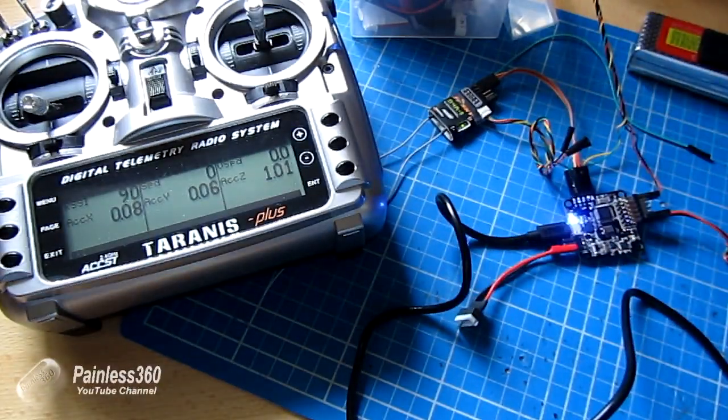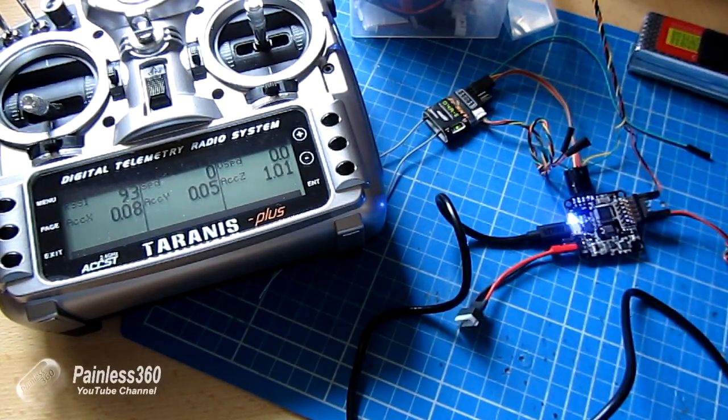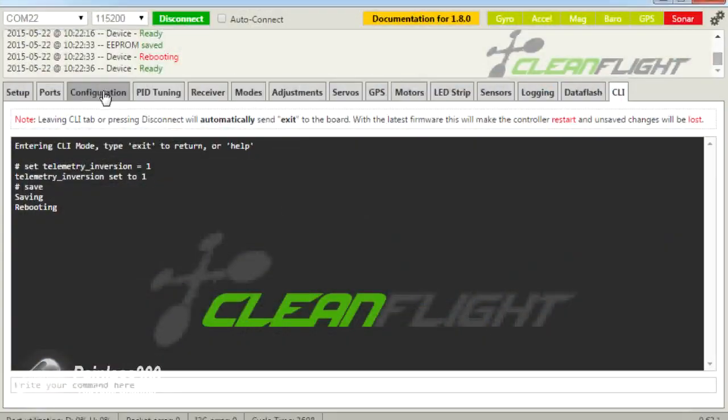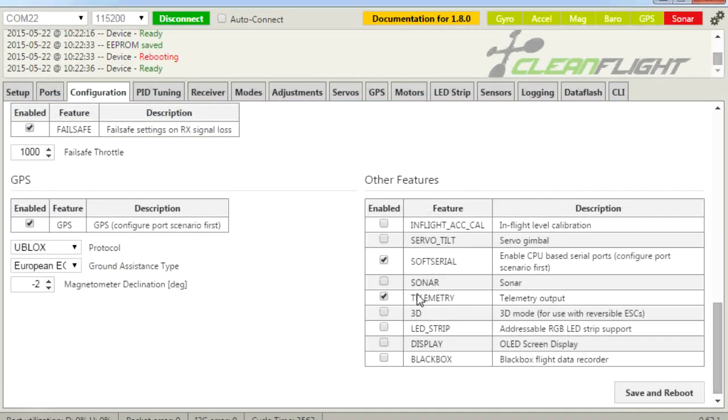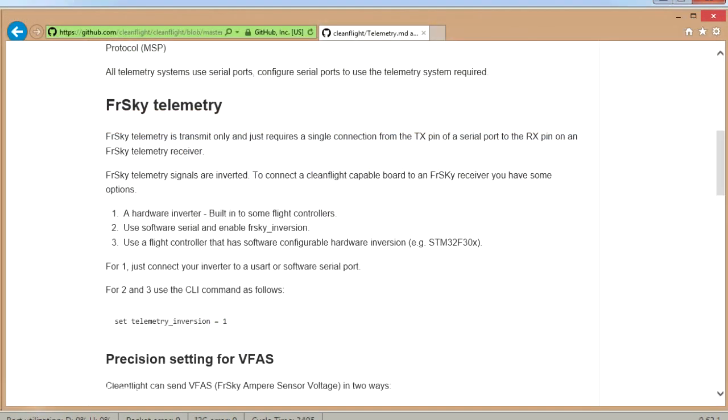So that's how you do it — very straightforward. Connect the receive port on the side of the FRSky to pin 6. Go into Configuration and make sure SoftSerial and Telemetry are turned on. Jump into Ports, configure SoftSerial 1 as FRSky at 9600 baud, click save and reboot. It should be working. If it doesn't, use set telemetry_inversion = 1 in the command line interface, and you'll be in business.